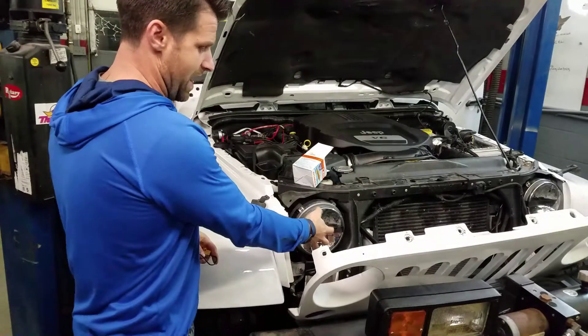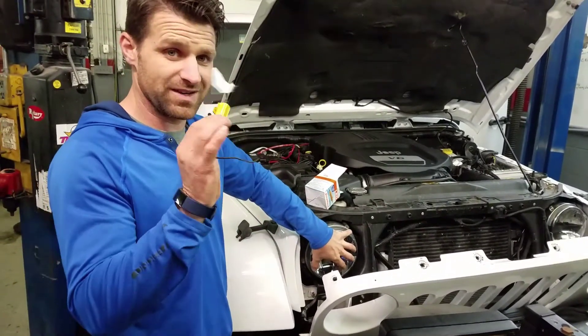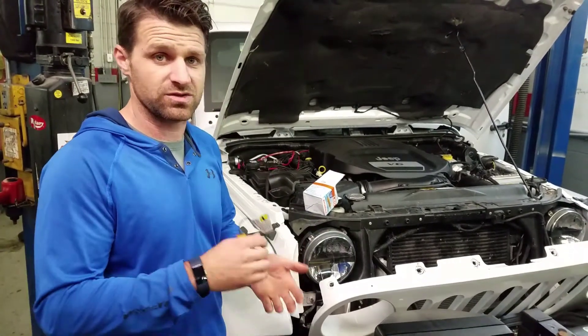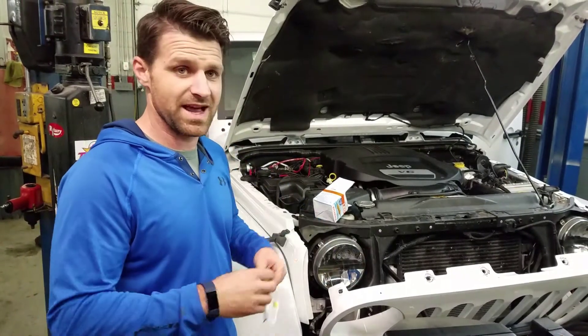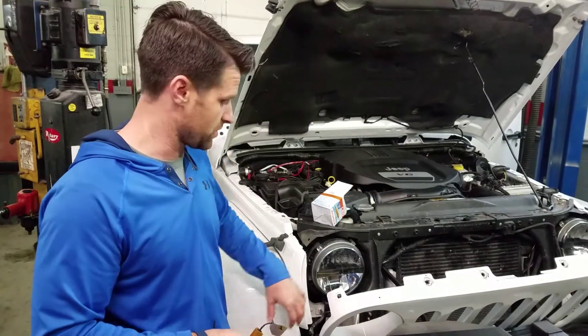The other problem we're having is hyperflash in our headlights — something completely different. This load equalizer does not work for hyperflash in your headlights. It works for brake lights, directionals, and marker lights. But there actually is an attachment — there's a quick connect pigtail harness you'll need to get. You can get it on eBay or at your parts store.